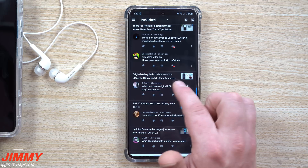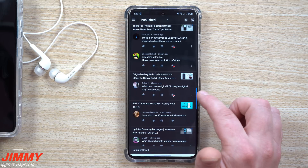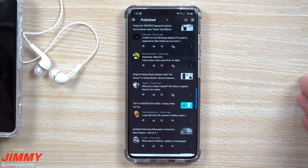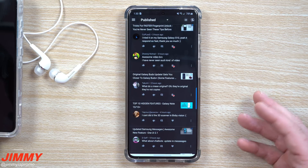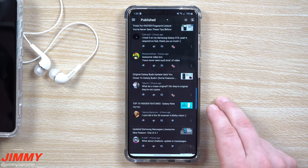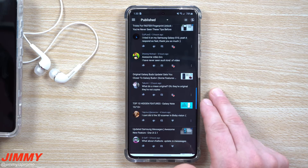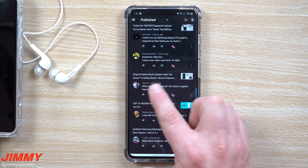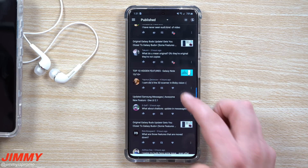For the original Galaxy Buds video, someone asked what I mean by 'original' — of course they're original, they're not copies. What I mean is the original Galaxy Buds, not the Galaxy Buds Plus. Samsung switched their marketing and the names. There was the Gear Icon X, then the Galaxy Buds, then the Galaxy Buds Plus. I put the word 'original' at the beginning just so people wouldn't get confused by not seeing the plus symbol.